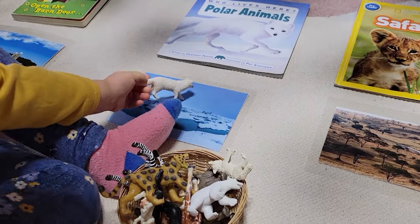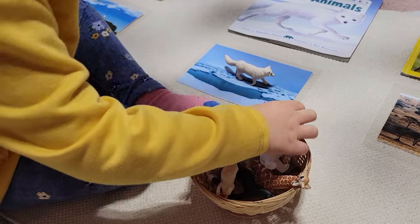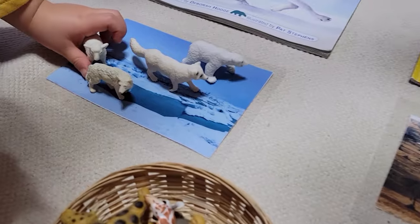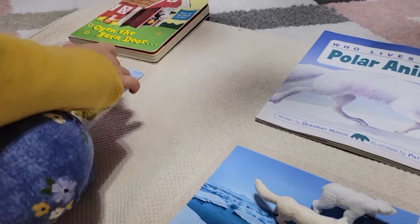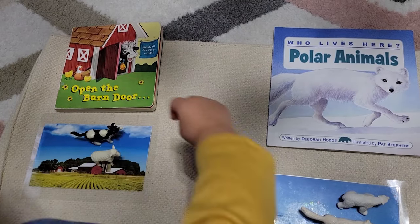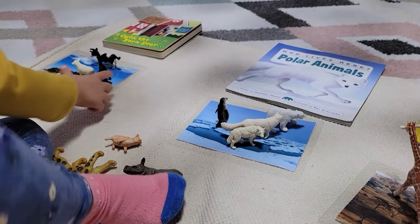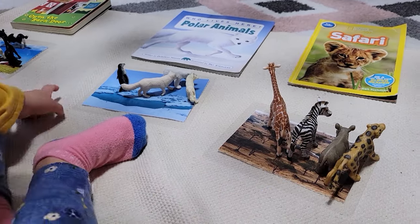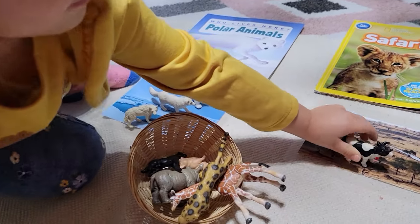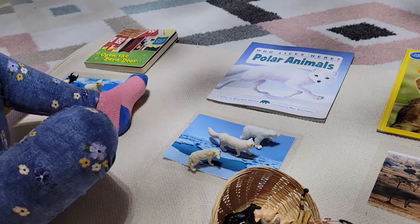With the changing seasons, we noticed a change in scenery and got interested again in our animals and habitat sorting activity. We compared safari animals to polar animals and eventually introduced farm animals. I have a book for each habitat which we reference before doing the activity, and I selected animals that were also in the book so she could go back to check and self-correct. This is especially helpful for animals like the zebra, which looks like it might be a polar animal but actually lives in the safari. It also lends itself to a lot of pretend play.